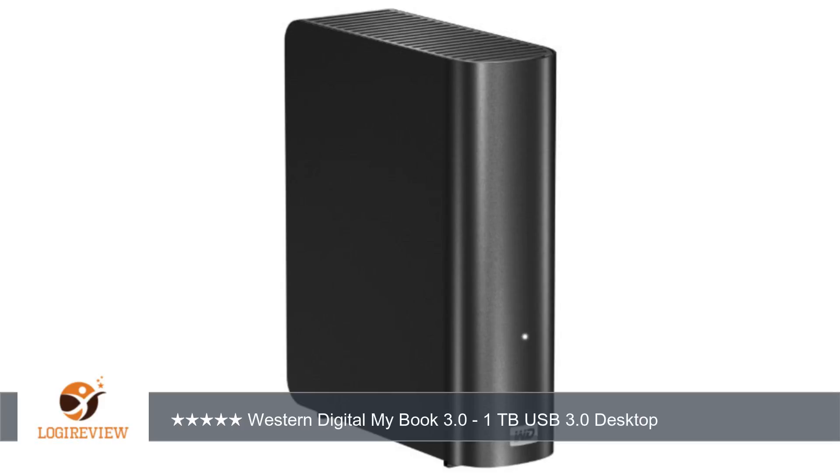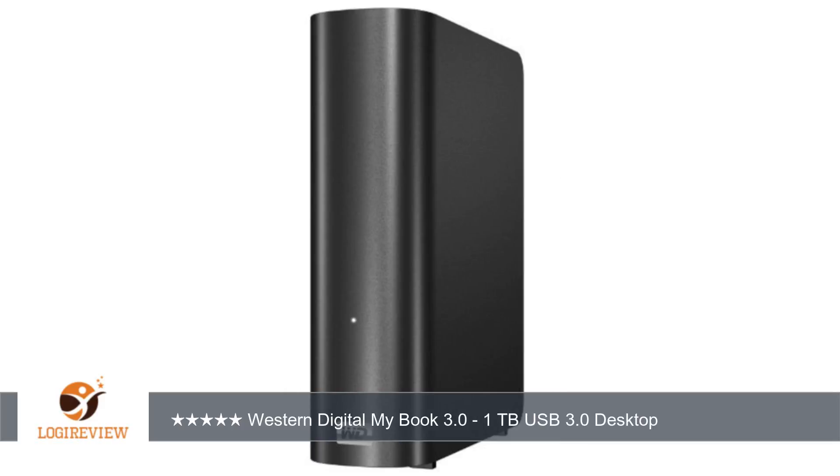A customer wrote: I own at least 6 external hard drives to store photos and movies and have LaCie, Seagate, Iomega, and Western Digital. I've had catastrophic drive failures with Seagate and LaCie, but none so far with Western Digital.